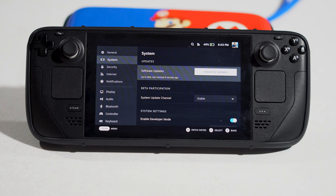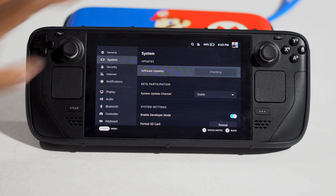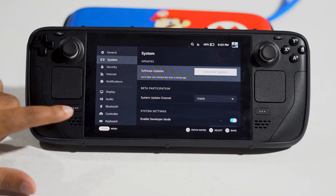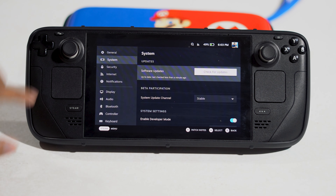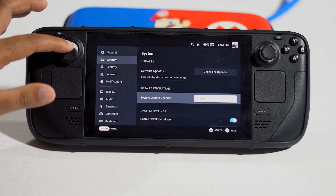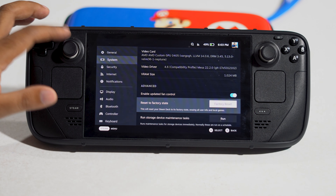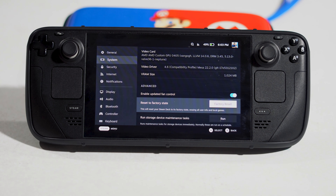The first and most basic thing you have to try is to restart your Steam Deck. Just click over here, navigate to Power, and press restart. Go to 'Restart your Steam Deck.' Most probably this will work, and it has been a miracle fix for many users.